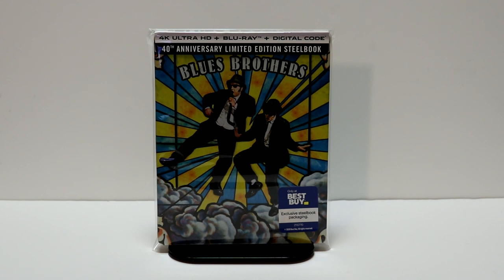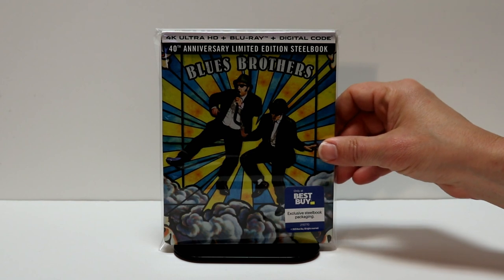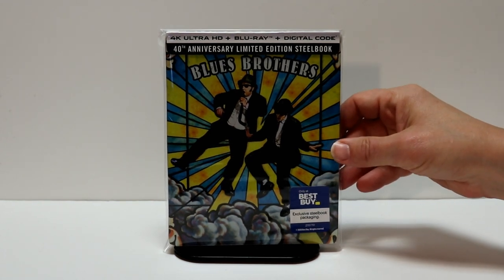I've gone ahead and placed this steelbook inside a protective bag. This bag will help keep the steelbook from getting scuffed up on the shelf up against the other steelbooks. I do have a link below if you'd like to check that out.